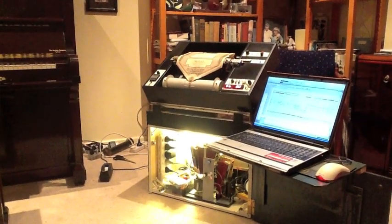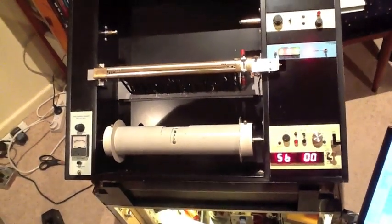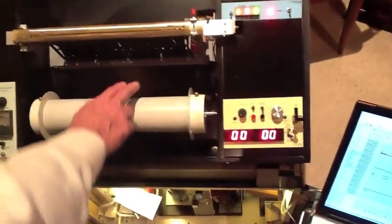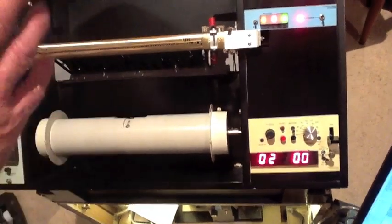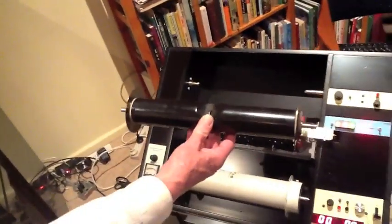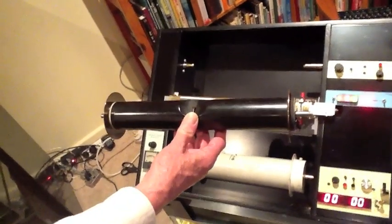Just a few little things about the roll reader. This number here tells me the number of turns of the take-up spool, which helps me in calculating things. There's also a smaller size spool — this is a duo art spool, which can be used for those rolls that require it.